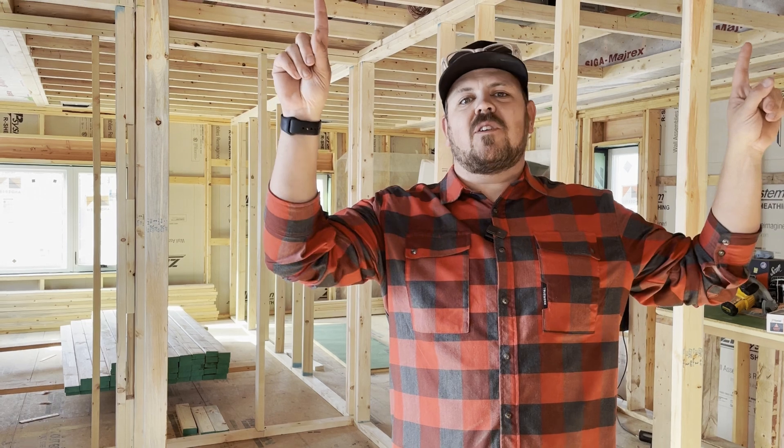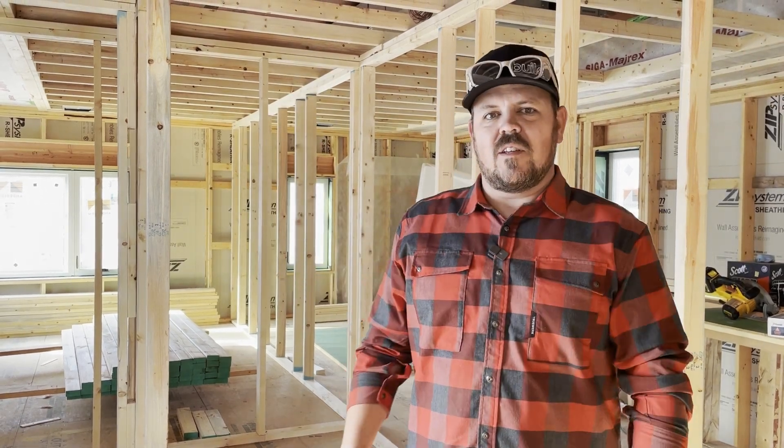I'm Jake Bruton with AeroBuilding and today we're at an infill project in Columbia, Missouri. We're going to talk about why we're not using drywall as our air barrier on the ceiling in this job. Let's do it.